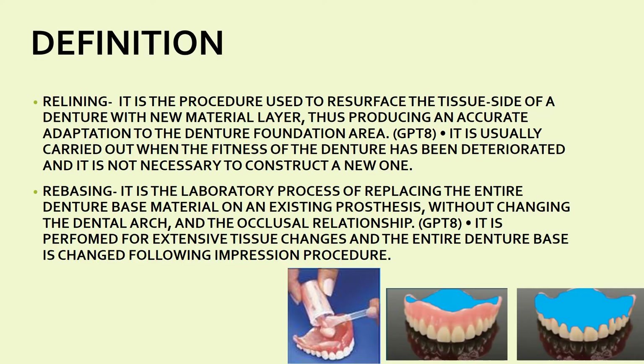The topic is relining and rebasing in complete dentures from prosthodontics. We have constructed a complete denture and the patient comes back saying that the denture is not retentive — while eating or talking, the denture falls off. So instead of reconstructing a new denture, you do changes in the existing denture through relining and rebasing. Relining is the procedure used to resurface the tissue side of the denture with a new material layer, thus producing accurate adaptation to the denture foundation area.